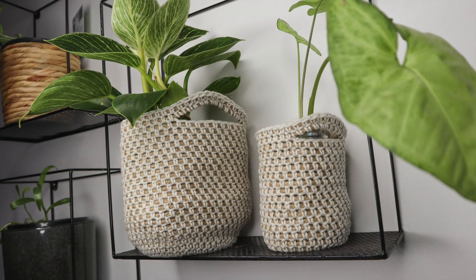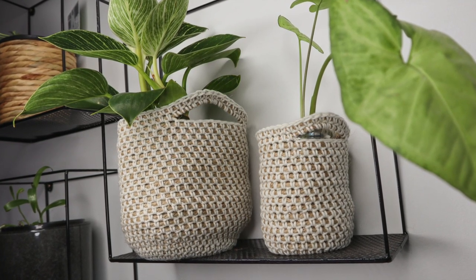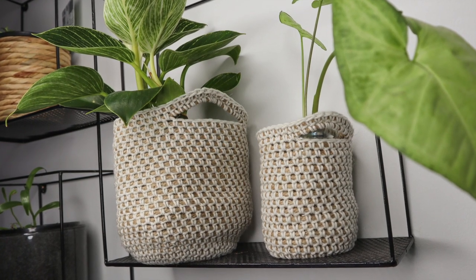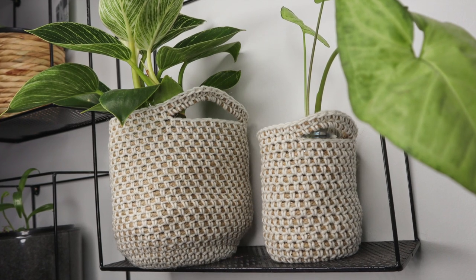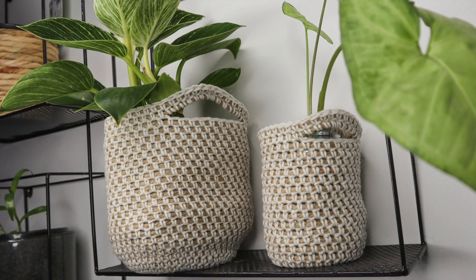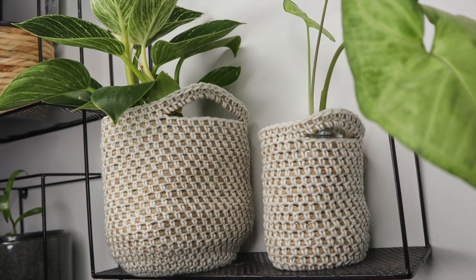Hey guys and welcome back to my channel. In today's video I'm going to show you how you can crochet your very own jute basket — perfect for putting your plants in or for any of those little knickknacks that you've got lying around the house. In this tutorial I will show you how you can customize the size of this basket to suit any of your needs. If that's something that you're interested in just keep on watching.